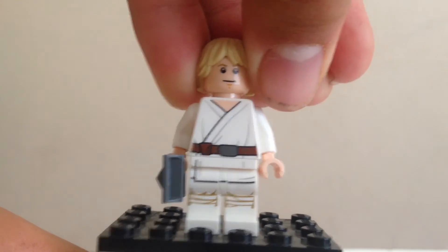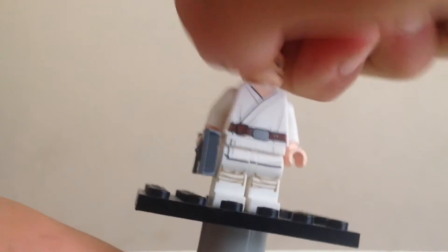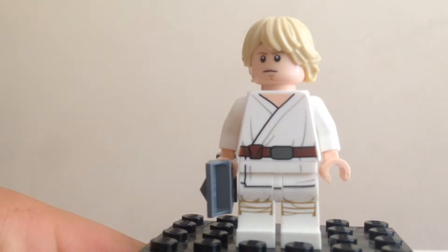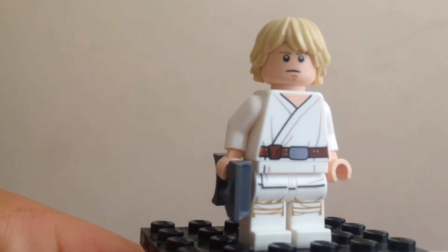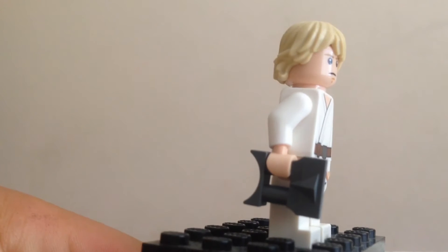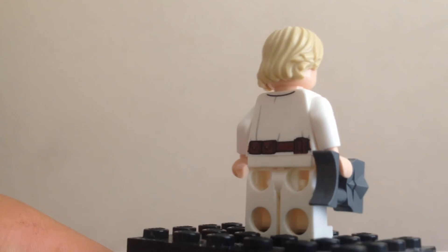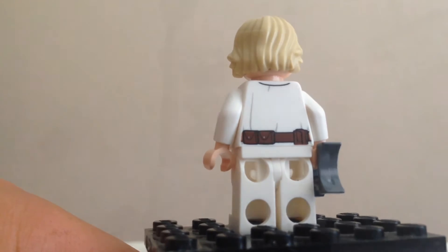He has a nice face print. They kind of went back to the one from 2010, just upgraded it and didn't make his chin look so weird. He also has a secondary face — though that was very hard to do, my hands are kind of sweating. He's got some great printing everywhere, his face isn't ugly like it was in 2014. He also has binoculars and some printing on the back. It's a pretty great minifigure, really great to have him in this set.